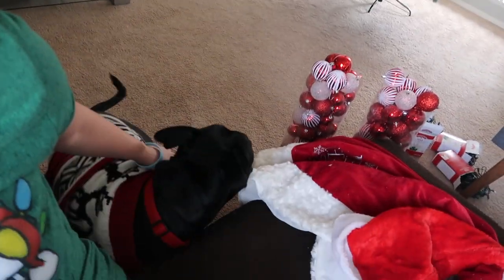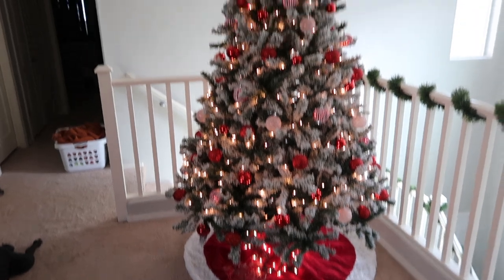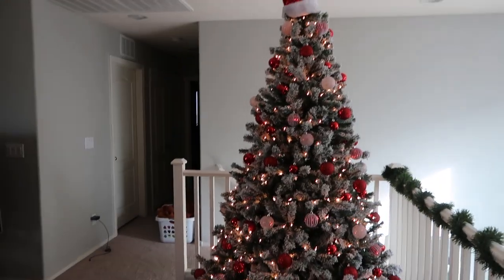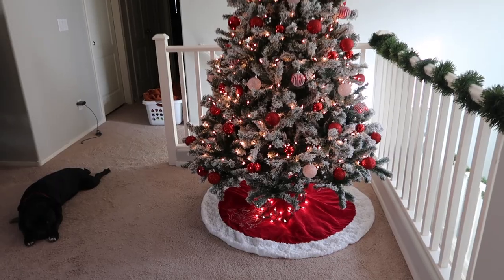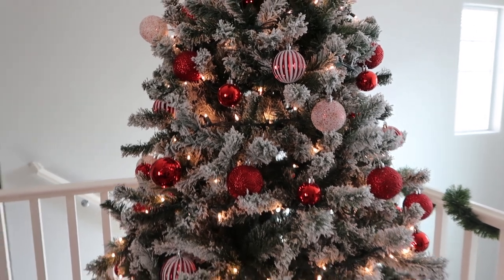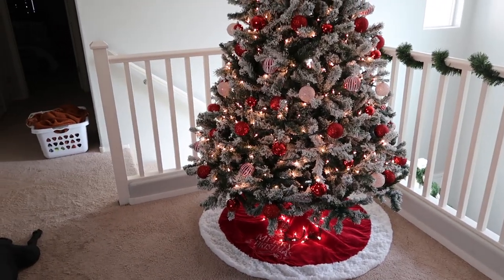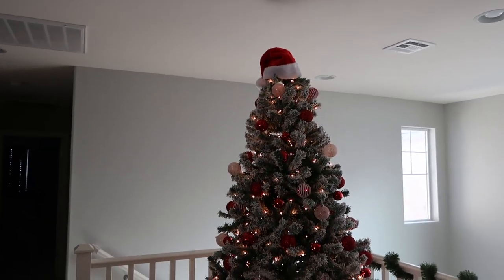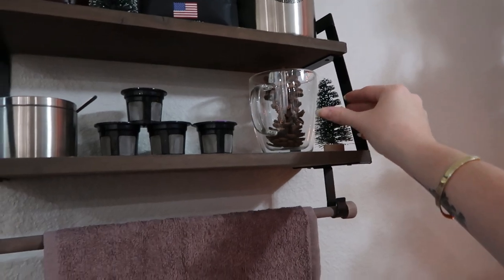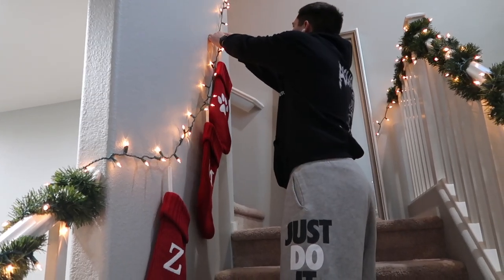Spike has his Christmas sweater on — it's pretty cold today so I thought he could throw his little sweater on. Here she is! It's not showing up very bright on camera because it's super light outside, but I love this tree so much. Five strands of lights fit on here. All of these gorgeous ornaments came from Walmart last year. The tree itself is from Amazon — I'll try to find it and link it for you guys. The tree skirt was from Walmart, and the santa hat as the topper is from Hobby Lobby.